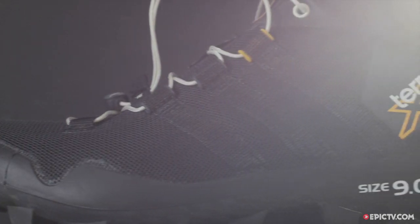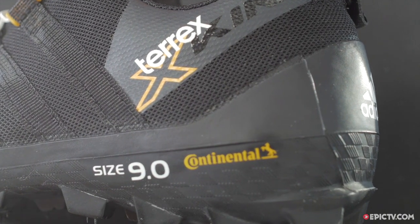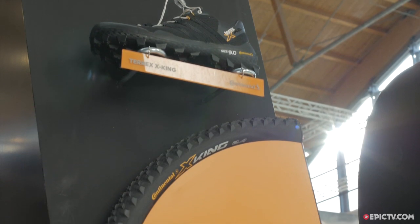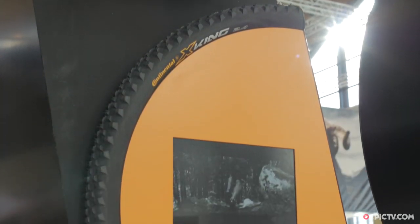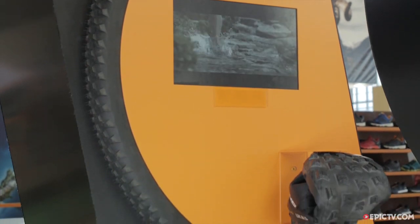What's so unique about it? We have that collaboration with Continental. When we first started using their rubbers, we thought there must be much more. Our design director and also myself, we're mountain bikers. We said there must be something we can do — we always thought about a mountain bike tire for your feet, and that's what we came up with.